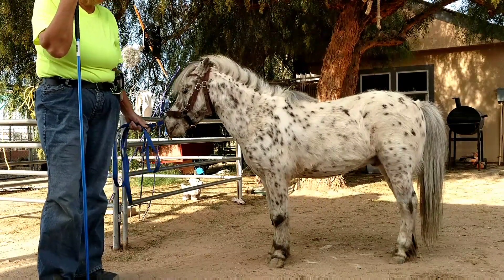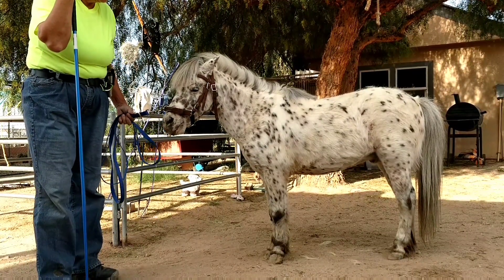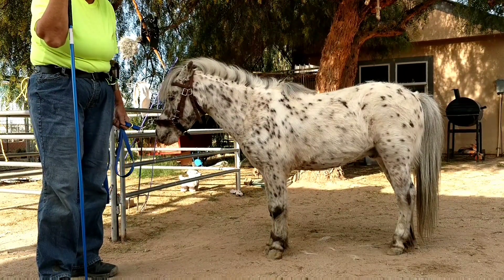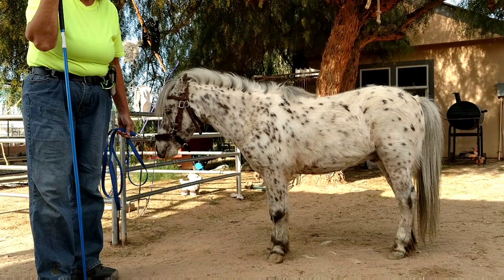This is going to be an experiment that I'm doing. I'm working on getting our athleticness up in my driving pair and team, and one of the things I'm going to start working on is getting them to stretch a little better over the top lines.